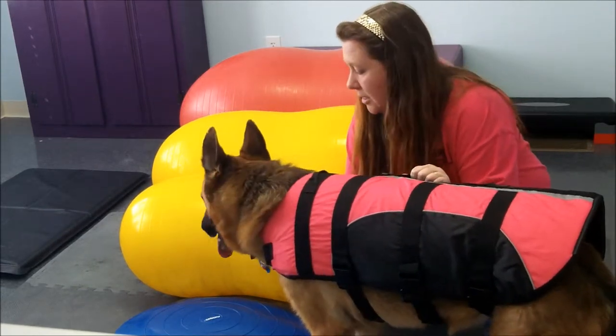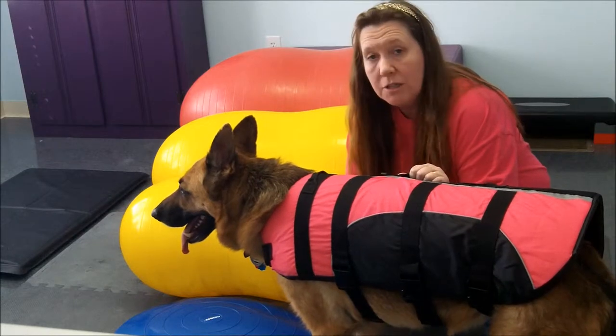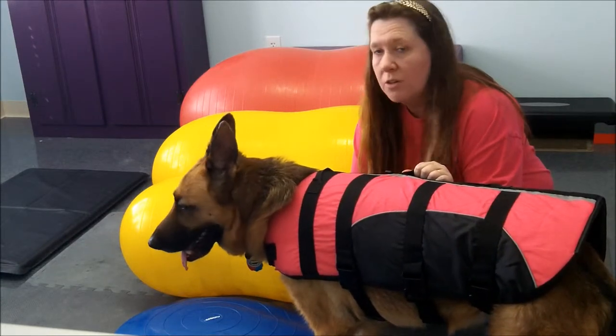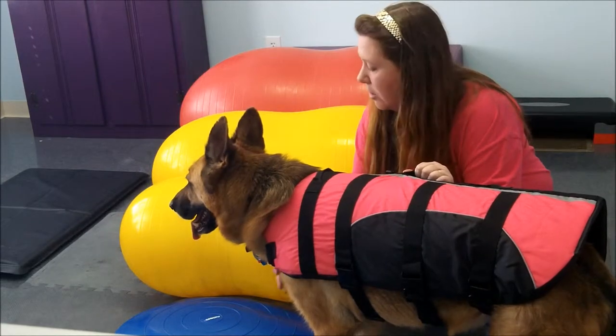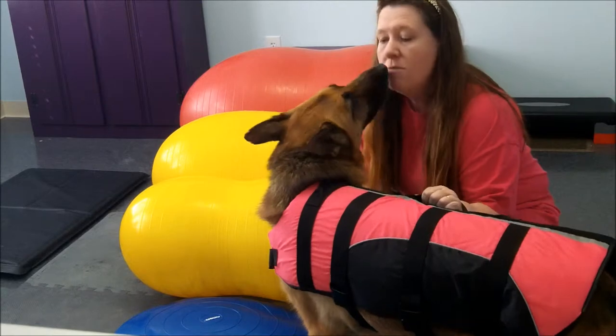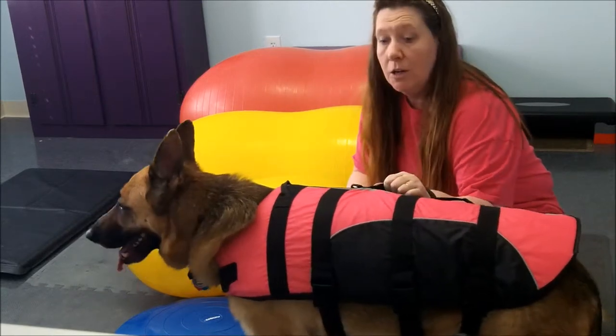I want you to know that these balance discs are at different heights, and they're at different densities as far as how hard or soft they are. Some of them are very soft, and some of them are very hard.